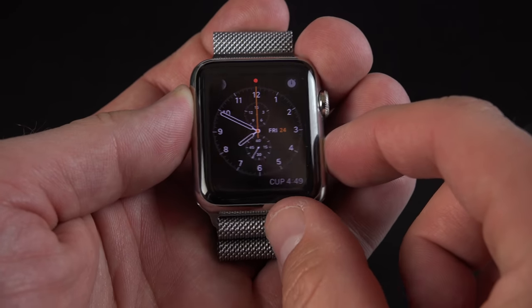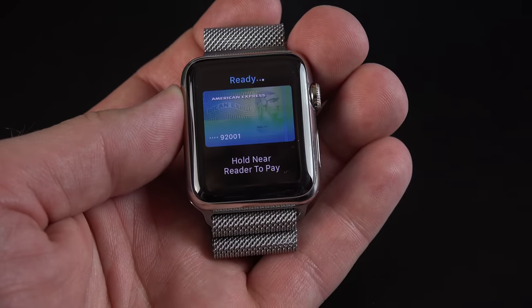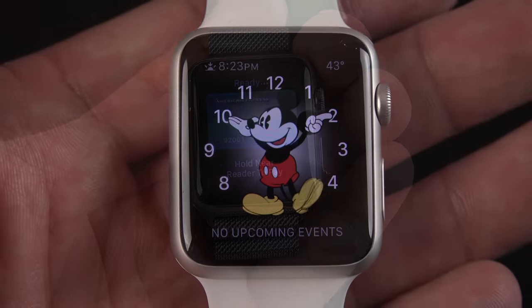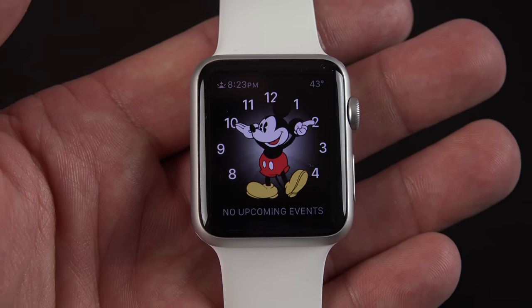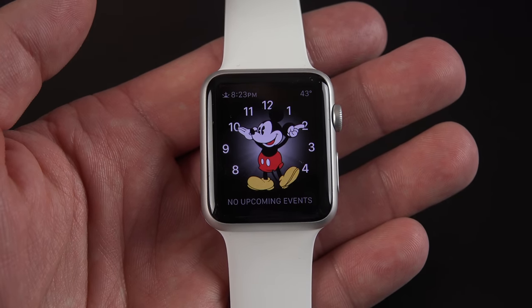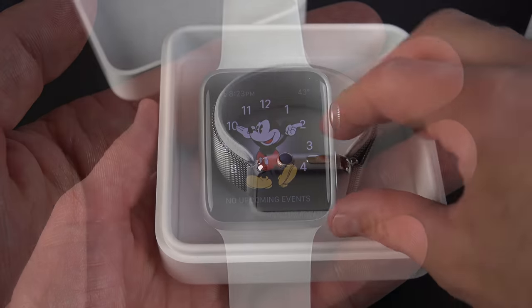You can also use your watch for Apple Pay — just double tap the side button to access your card, and you can swipe to other cards if you have more than one. So that is my first look at the Apple Watch Sport. There's a lot more to say about Watch OS, and I'll be covering more of it when I take a look at the Apple Watch in my next video.